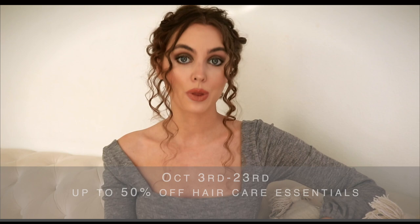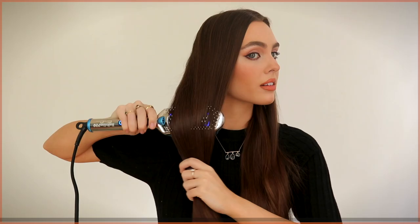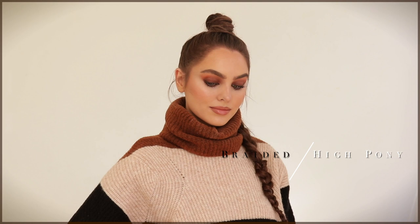You definitely want to take advantage of the sale, which lasts for three weeks — October 3rd to the 23rd. The event offers daily beauty steals for up to 50% off haircare. Some steals only last one day, and some deals are online or in-store only, so make sure to check it out to secure the beauty steals you want. I'll have a link in the description bar as well as pinned as the top comment if you want to shop the sale. Let's get started with these fall hairstyles.